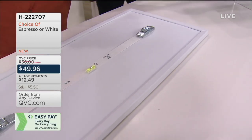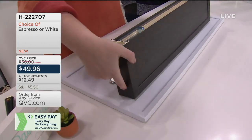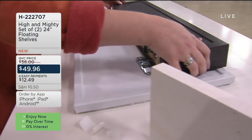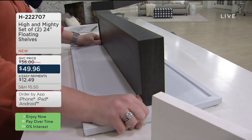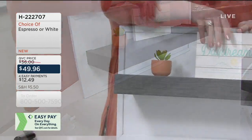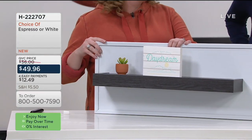Now grab your shelf. You can see there are little grooves right on the back. Line that up along the bottom, tilt the shelf up, and pop and lock it into place. It's as simple as peel, place, pop, press, decorate. That's it.